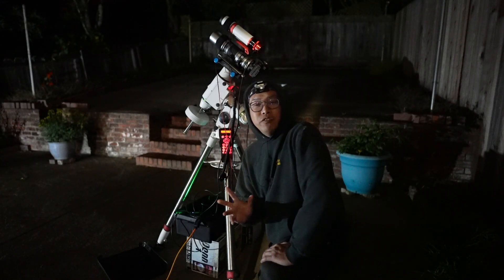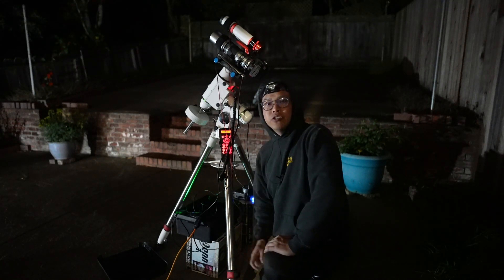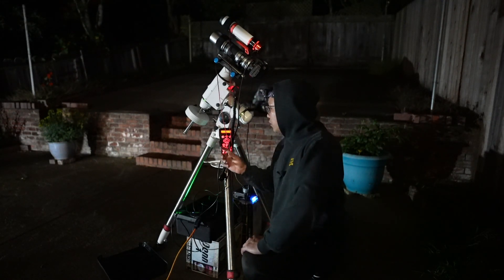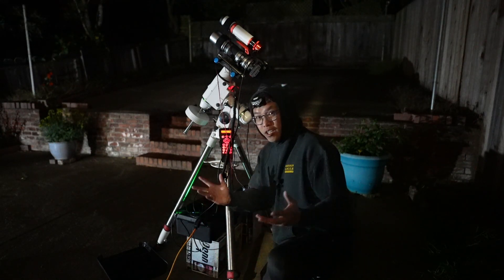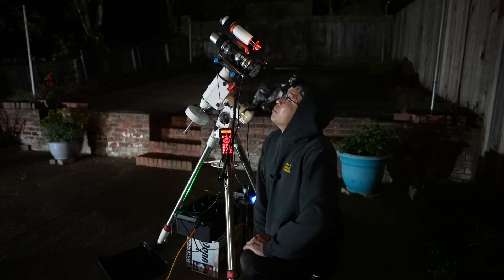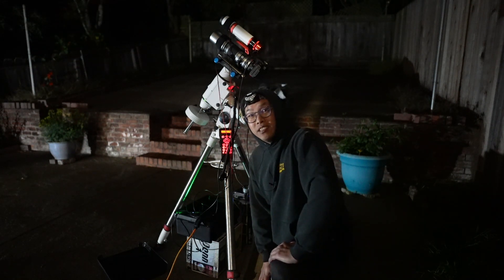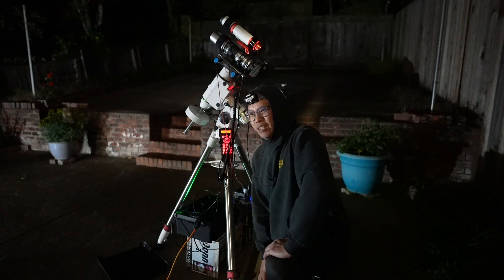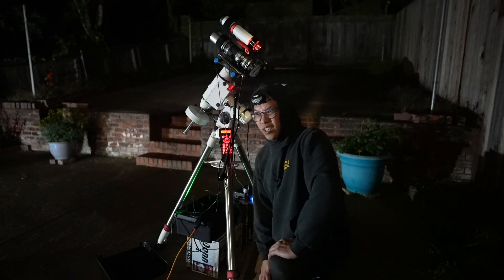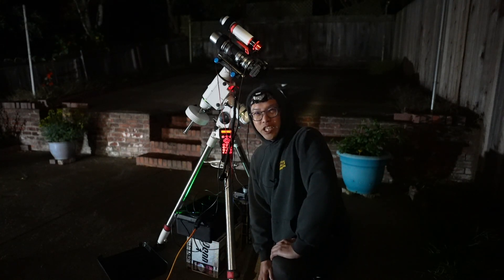I've just finished polar aligning and now I'm going to tell the mount to go into PC mode, which I can accomplish through the hand controller. So far the night is going pretty smoothly and the skies are so clear — it's weird. I haven't had a night where everything just sort of goes smoothly in a long time. I hope I didn't just jinx it.